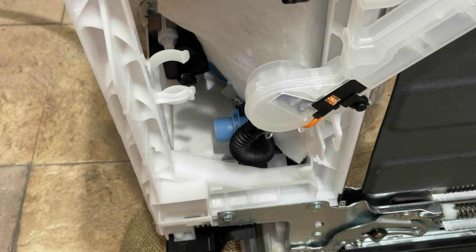Hey guys, Spencer Coffman here with the How-To Video Channel. Today I'm going to show you how to hook up a water inlet line on the dishwasher, so if you purchased a new dishwasher and you want to install it yourself, you can do that.